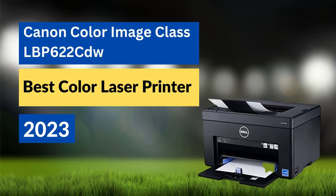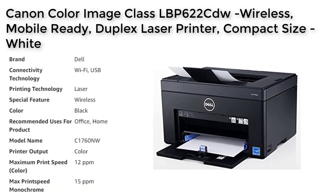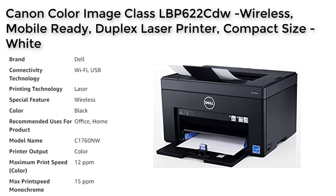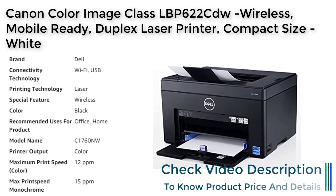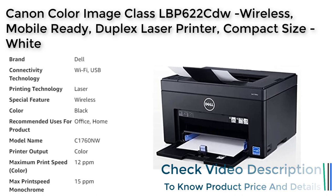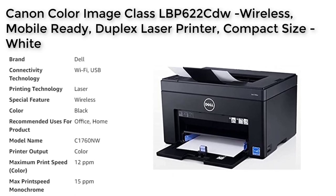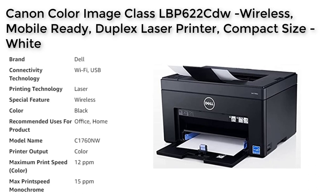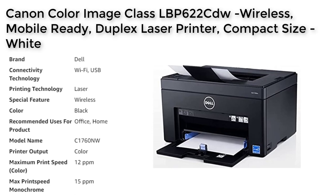The Canon Color ImageCLASS LBP622CDW is a wireless and mobile-ready duplex laser printer with a compact size and white color. It allows for easy printing from mobile devices through various mobile solutions, including Apple AirPrint. It is known for its reliability and quality, with intuitive maintenance videos for common tasks.